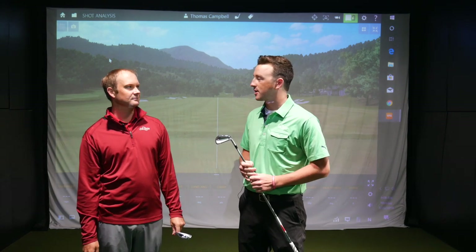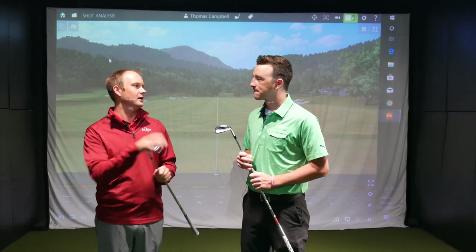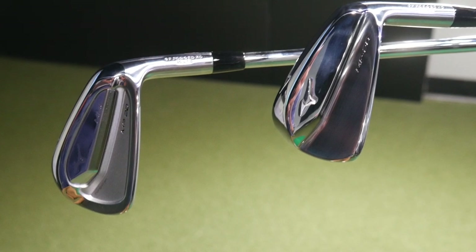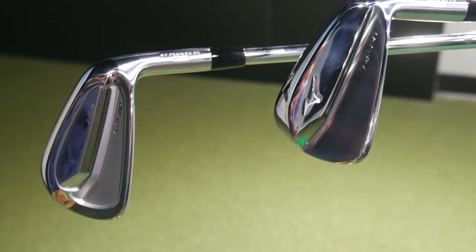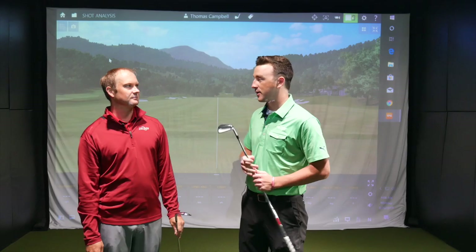Thomas is going to hit some shots and we're going to look at some numbers and get your feedback. I'm really excited to test these new beauties out. MP20 sounds like it's going to be a really, really good line coming forward from Mizuno. Mizuno has been phenomenal over the years with their irons — both feel, looks, performance. And I've seen you hit golf shots — it's always a fun experience for me, and I know our viewers like it as well.